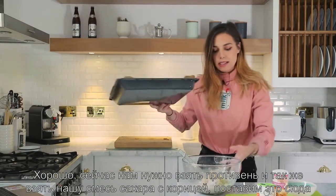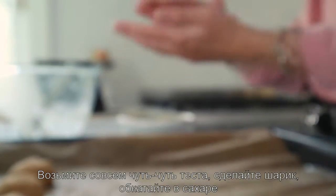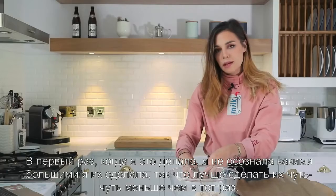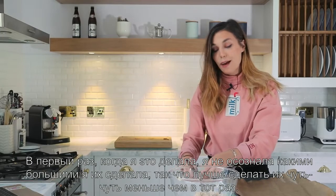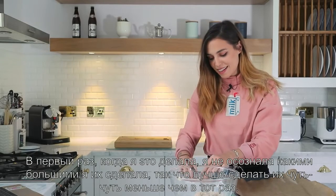Now we get to take the baking tray. Also take the cinnamon and the sugar and put it over here. I'm taking just a little bit, making it into a ball and rolling it in there. The first time I made these I didn't realize how big I made them, so now I'm making them smaller — a decent size.